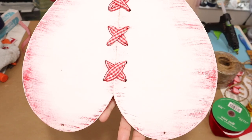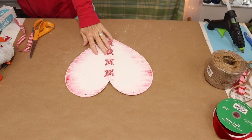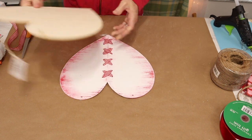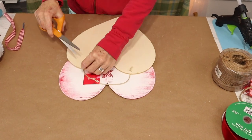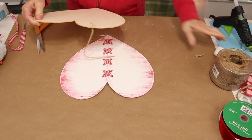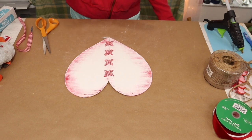It looks so cute! And once we have that done, we're going to take our other wooden heart, trim the hanger, and then glue the red and white heart to the top side of our plain wooden heart, making sure to line up our hanger holes.